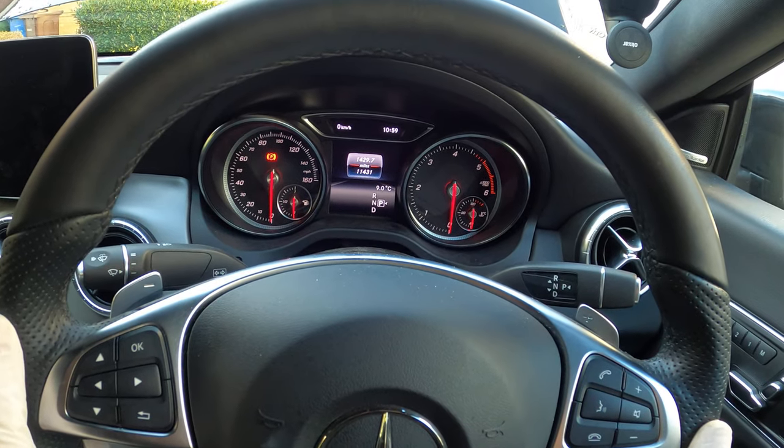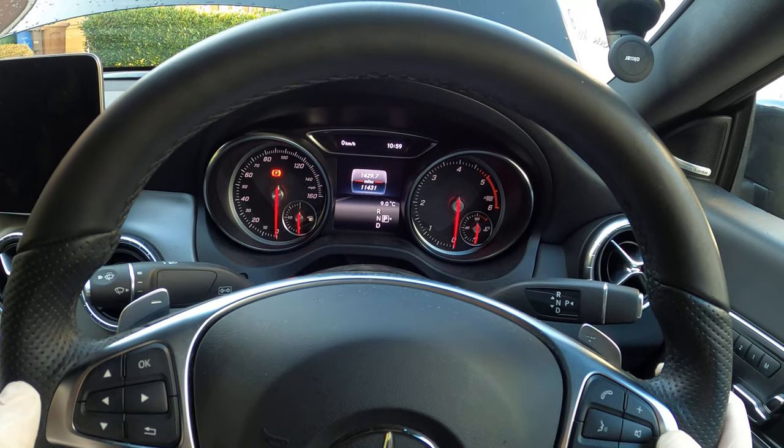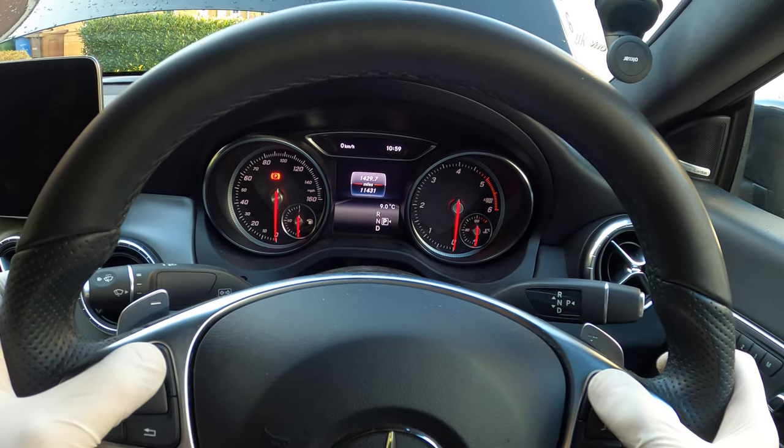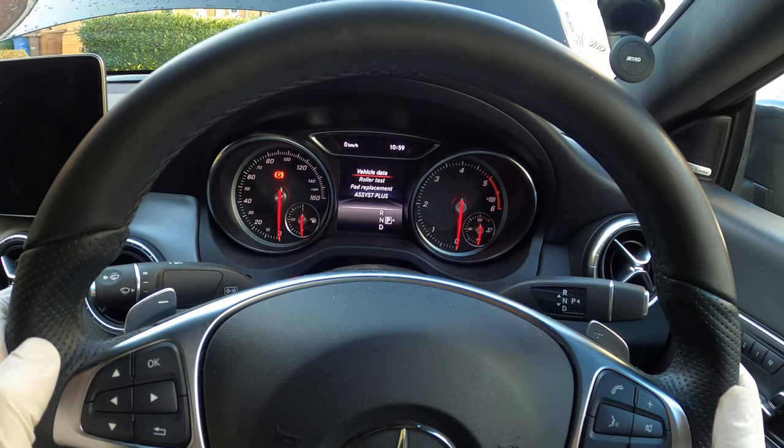We're going to press and hold the answer-the-phone key, and then while that's held down you're going to press and hold the OK key. Keep both buttons held down — the screen now changes.